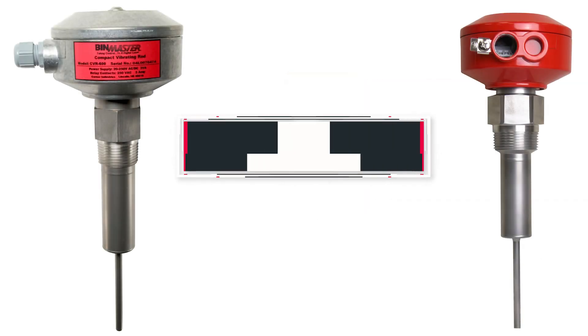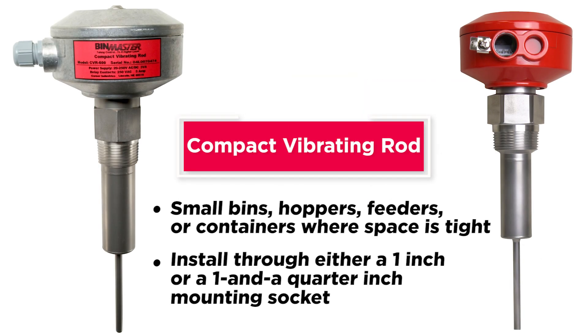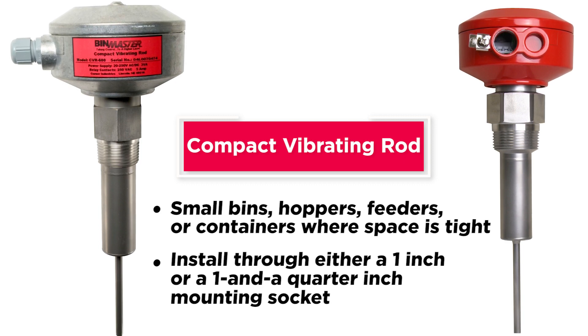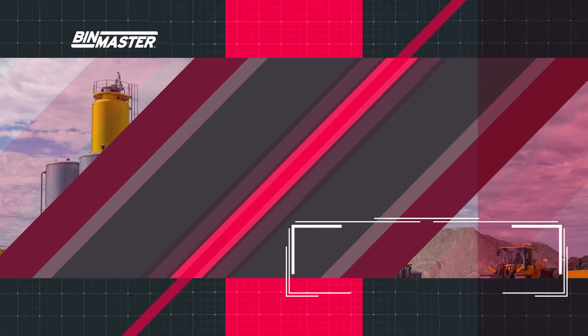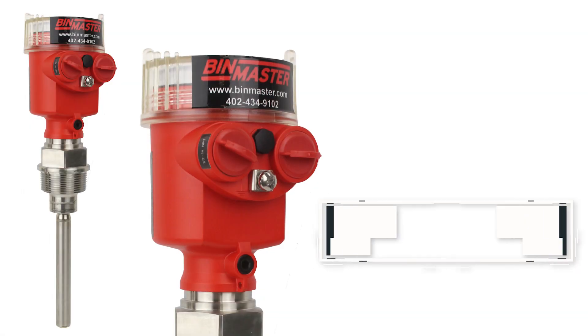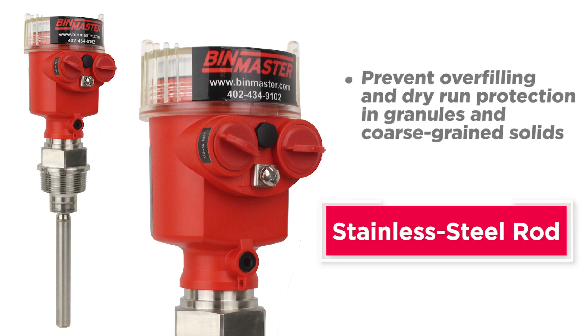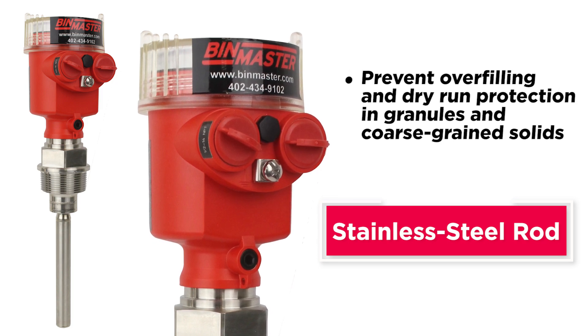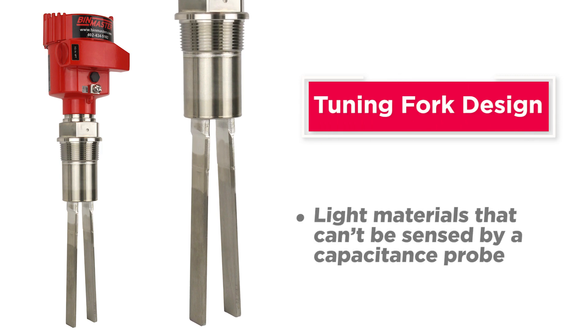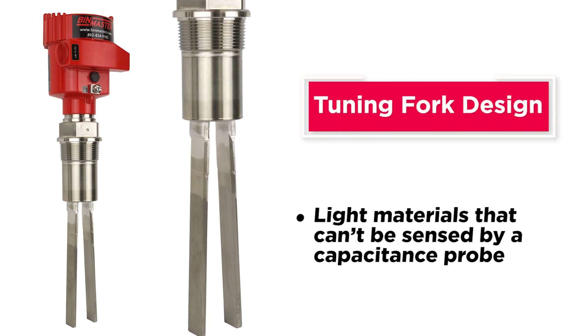For small bins, hoppers, feeders, or containers where space is tight, a compact vibrating rod can install through either a one inch or a one and a quarter inch mounting socket. Vibrating rods can be manufactured to meet a wide range of hazardous location approvals. A round stainless steel rod can be used to prevent overfilling and dry run protection in granules and coarse grain solids. A tuning fork design is a great option for light materials that can't be sensed by a capacitance probe.